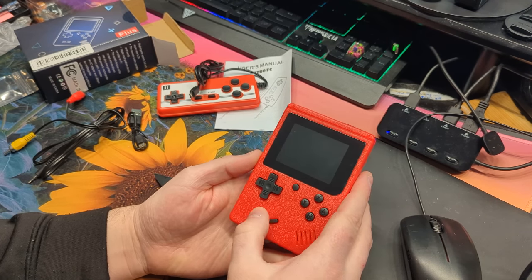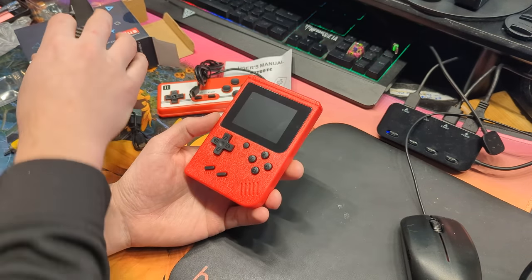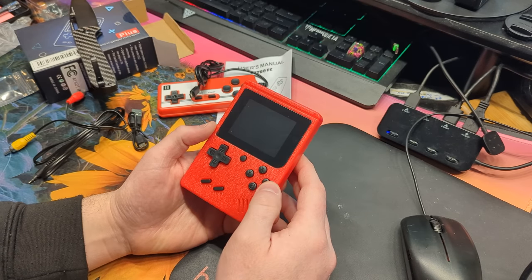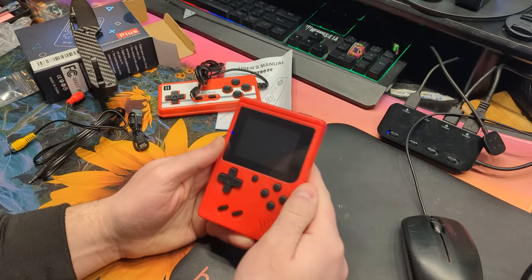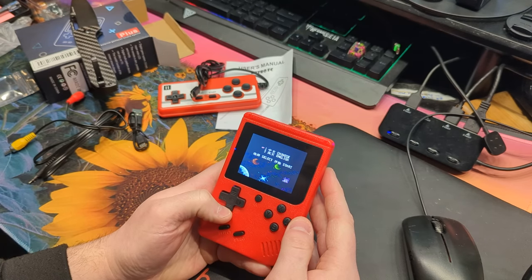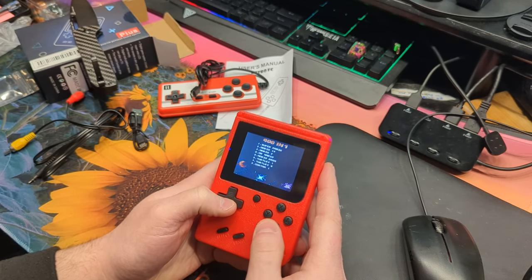Start, select. Got all your standard A, B, Y, X, R buttons. Controllers, on and off. You can select Chinese or English — let's go with English.